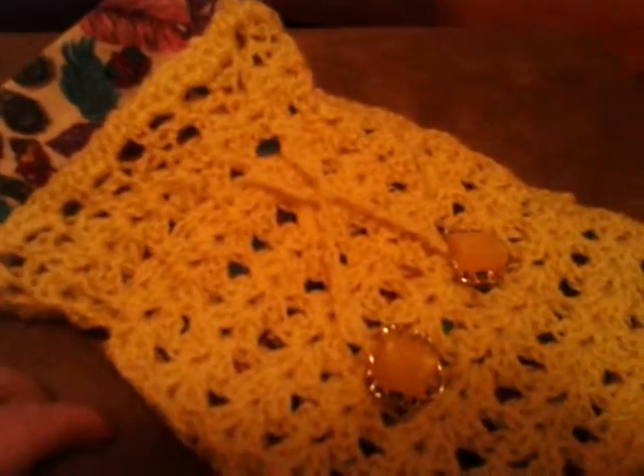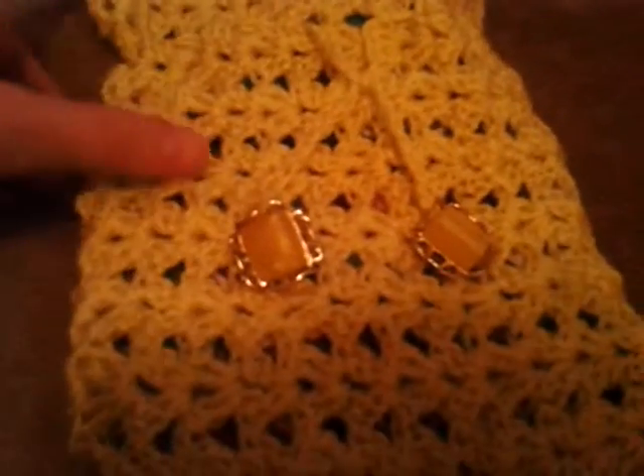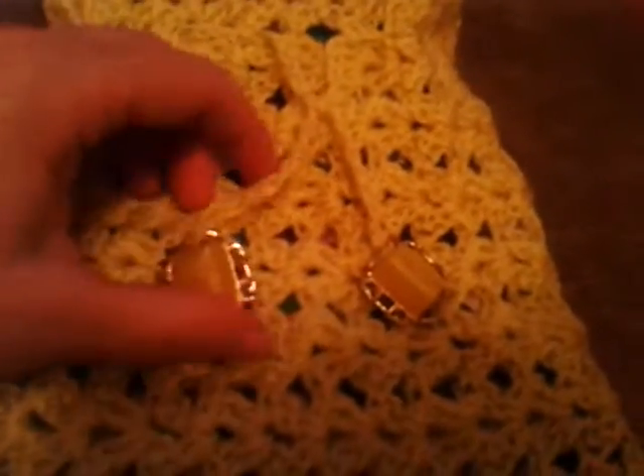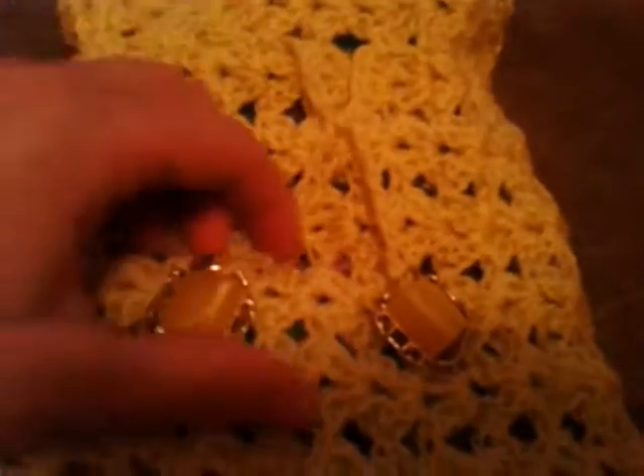Hi everybody, this is Ruthie with the Popo Backyard Farm. Today while I was sitting around, I finished the little purse that I started. My sister made some really cute purses and so it inspired me to make another purse.